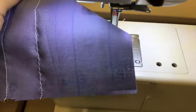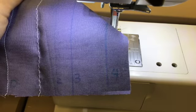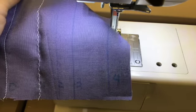Repeat the process again for each additional stitch width. By the time that you hit line number four, you will have a wide zig zag stitch.